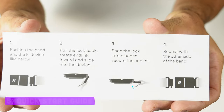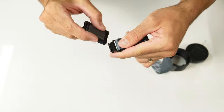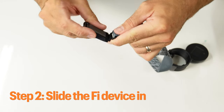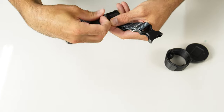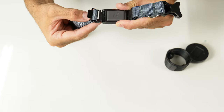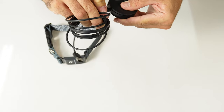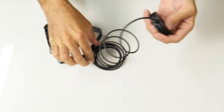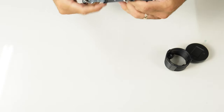Seems simple enough — challenge accepted. The first step is to pull back the magnetic lock, slide the Fi device in, and snap the lock back. Same on the other side: pull, slide, lock. Done. Never thought I'd be seeing a micro USB to USB-B charger since I threw out my old digital camera, but here we are. No big deal. Finally, let's install the app — I'll walk you through the setup later in this video. All set.